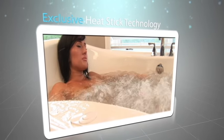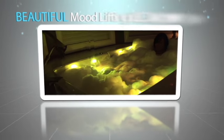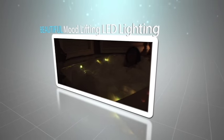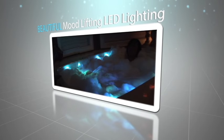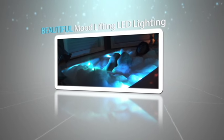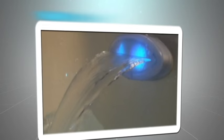Our Whirlpool Series bathtubs are also available in our optional Tranquility package that incorporates beautiful mood-lifting LED lighting in the bath and around the perimeter to help you relax and lift your spirits, stainless steel jets, and a soothing waterfall feature.